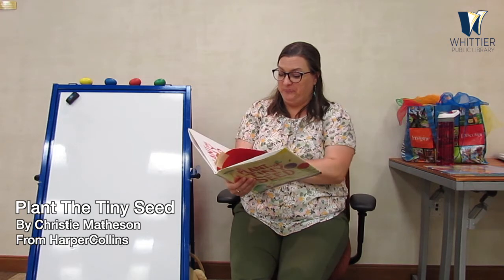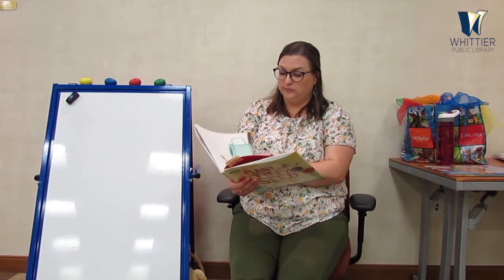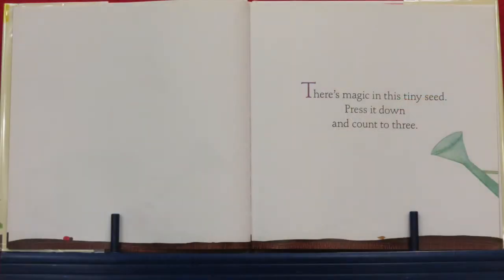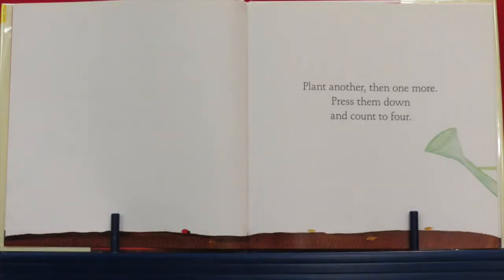Here we go! There he is. There's a magic in this tiny seed. Push, push, push, push, push — press it down and count to three. Let's do it together: one, two, three! Plant another, then one more. Press them down and count to four. Let's do it together: one, two, three, four!